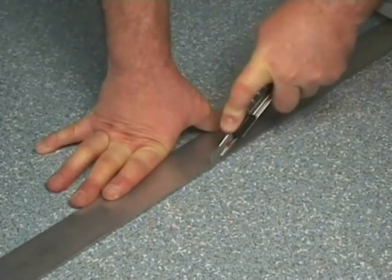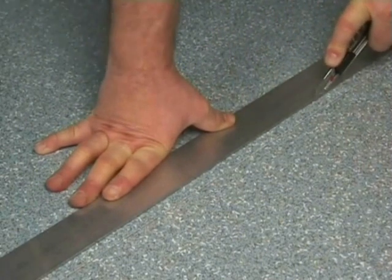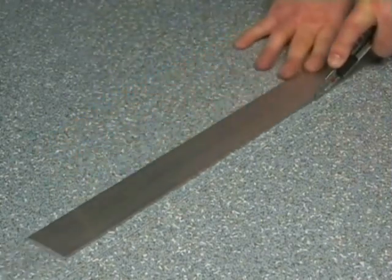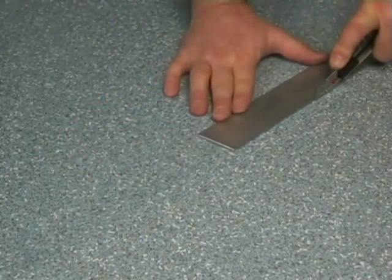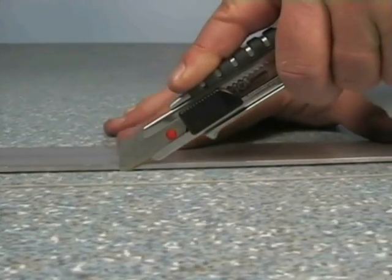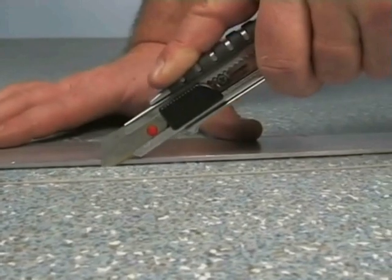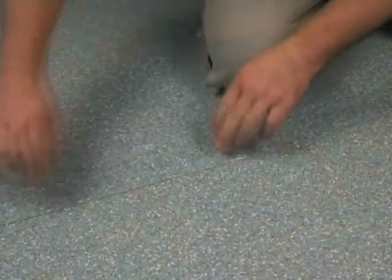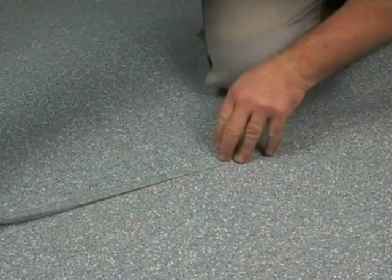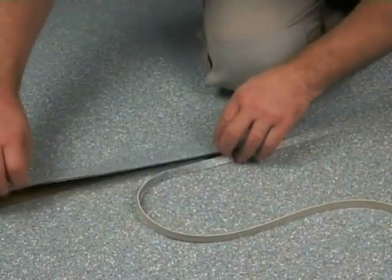Pressing firmly, cut along the metal line. Careful — don't press too hard or you may lose control of the knife. After the double cut technique is achieved, the remaining pieces must be removed.